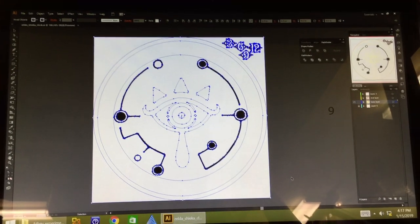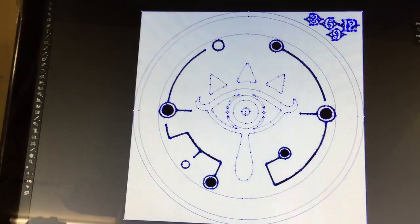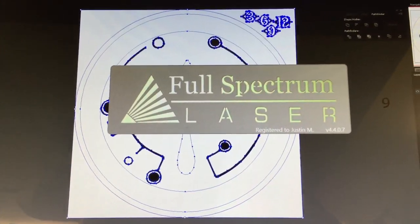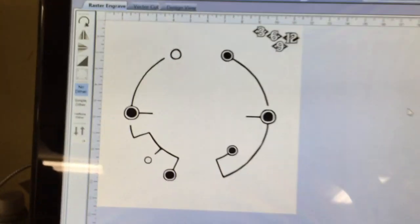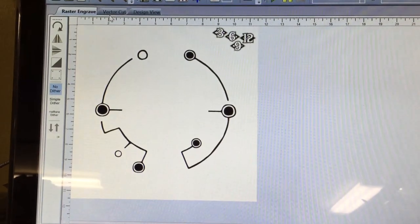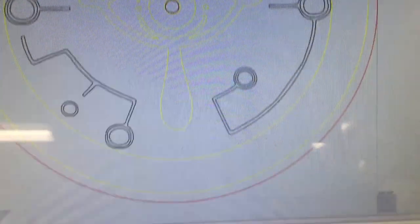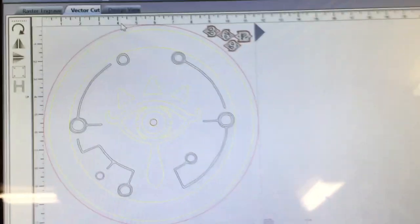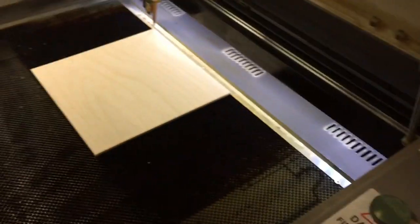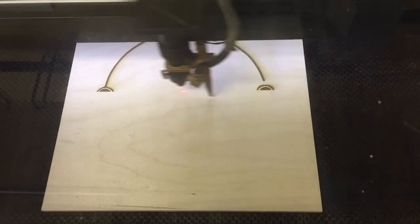Hello, Internet! It's time for another video where I make a piece of laser-cut geekery. Today, I am making a wall clock with the Sheikah Eye motif from Legend of Zelda. This symbol has been in the Zelda franchise for a good long while, but it's especially significant in Breath of the Wild, which is where I took direct inspiration for this clock design. I say clock, but it's more accurate to say two clocks, as I'm going to be making two of these, each with a different color combo, but the laser cutting and etching process is the exact same for both, so we'll start with that.